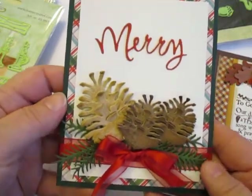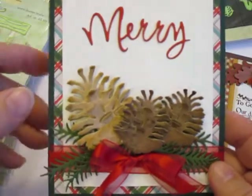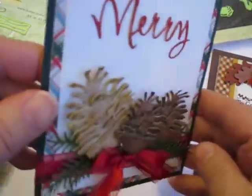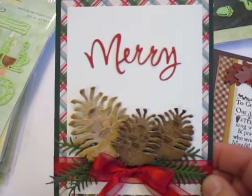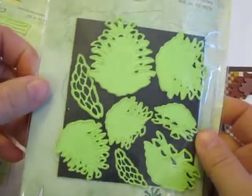This card is made using a couple of those sets. One gave me the pine branches here and the other the beautiful dimensional pine cones — look at those. They're beautiful layers, but they look so lifelike. Most of the pine cones that you see are lifelike, but they're rolled. They're made using this pine cone die here.